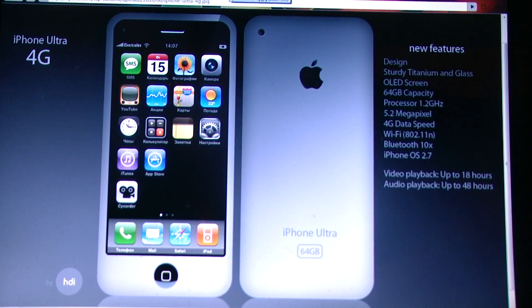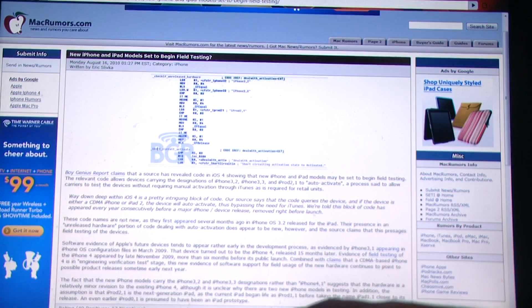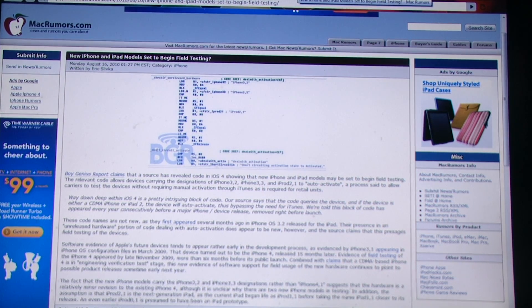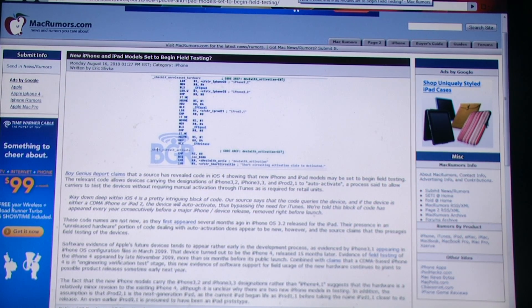The new iPhone and iPad actually might have started testing. How do we know this? Deep in the iPhone iOS 4 is code that pops up every single time something new in the iOS family is going to be tested. This code recently popped up. Does this mean we're going to be getting a new iPod or iPhone soon? Not necessarily.